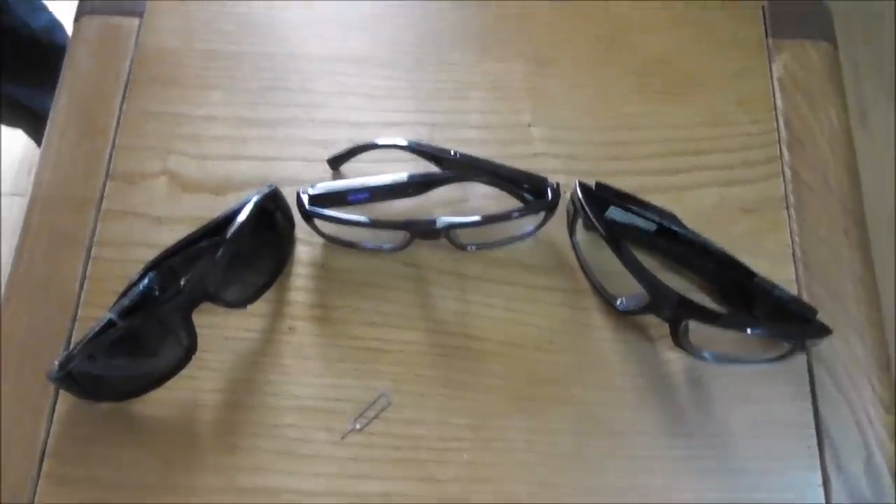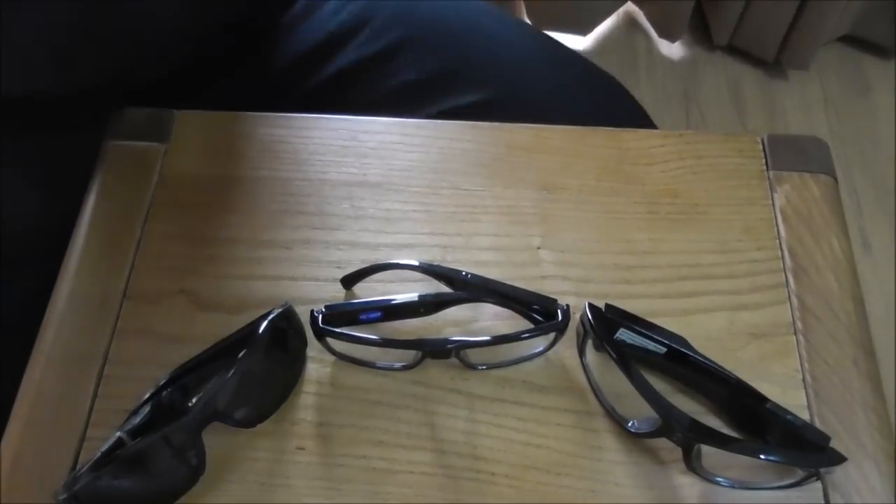Okay guys, I'm going to show you how the glasses look on me. They look very nice — nobody can tell you're recording. The fit is great; my face is not very big and the glasses are perfect. I'm really liking them personally. I'm going to record now and let you see the quality.